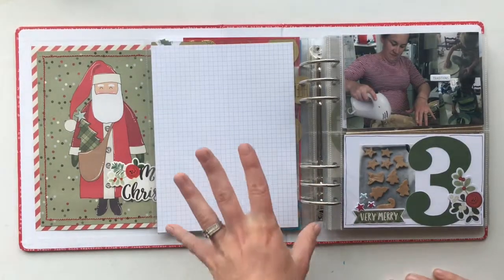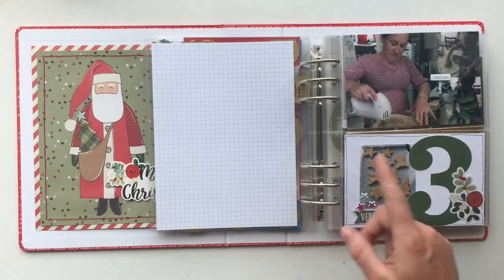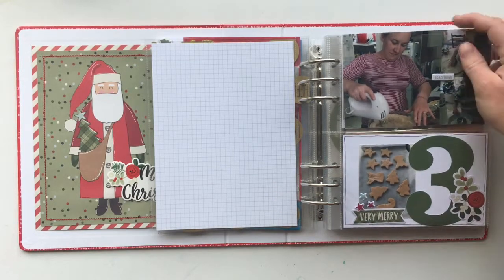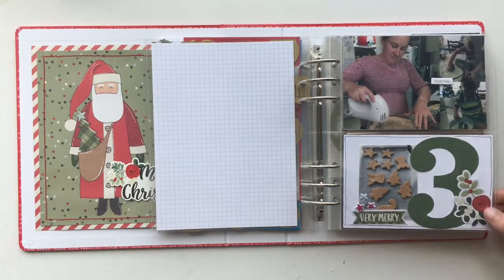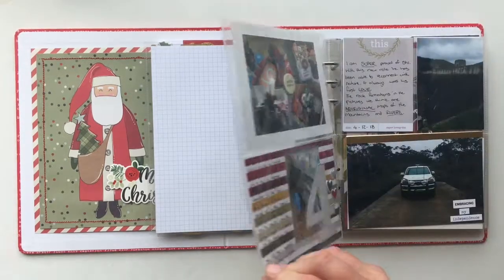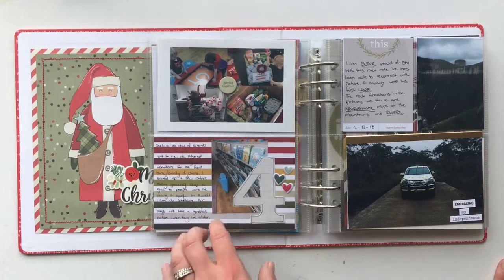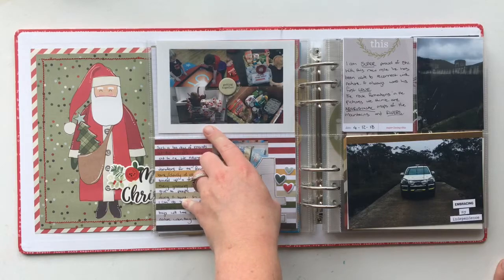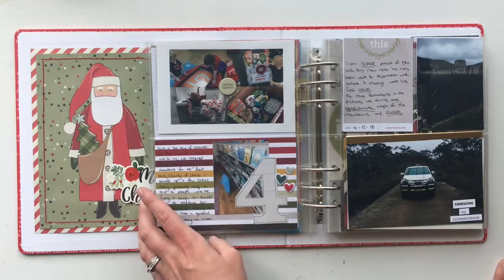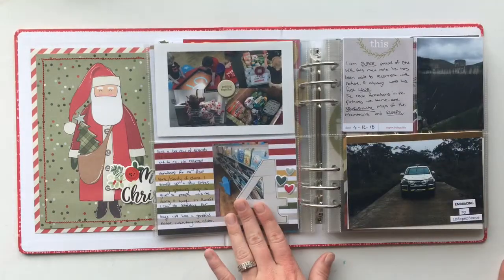I've left that page plain — I'm going to print out a six by eight photo on it, and it's going to be of my cookies. I've used a Project Life card there and then a small photo of the cookies themselves. I used the Project Life app and printed it with a border to get that look. My day three story was about baking.